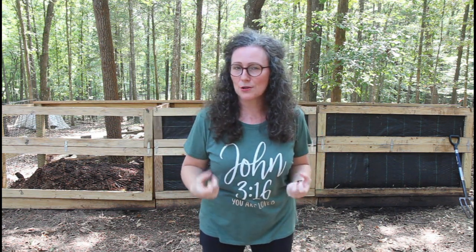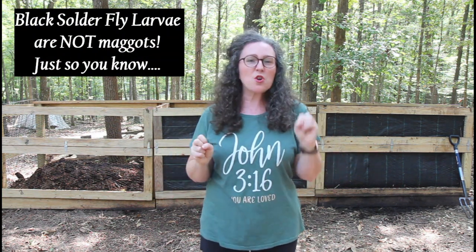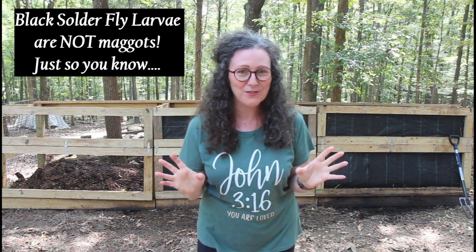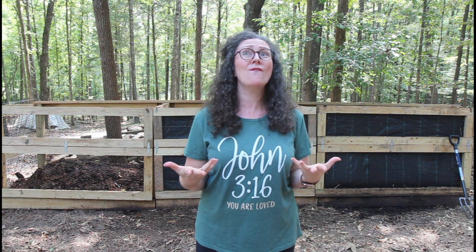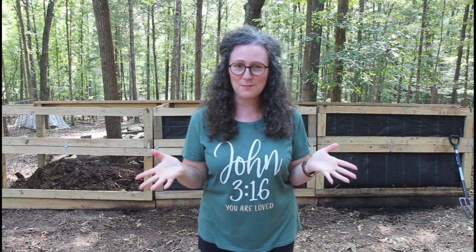These black soldier fly larvae have a way of breaking things down. They love the yucky stuff — the more smelly and nasty, the more they love it, and the quicker they break it down. Isn't that wonderful? Recently I told you about the dried yellow corn. Corn right out of your garden might break down rather quickly because it's loaded with moisture, but dried corn out of a feed bin is rather dry and can sit around forever. But the black soldier fly larvae can eat through it in a zip — super fast.